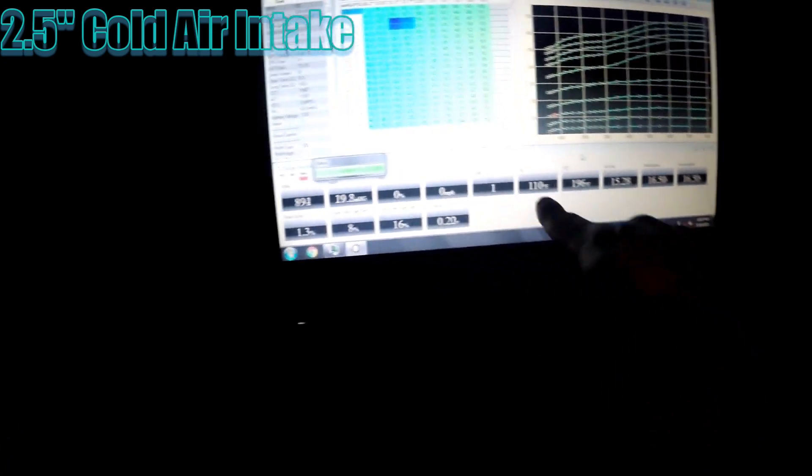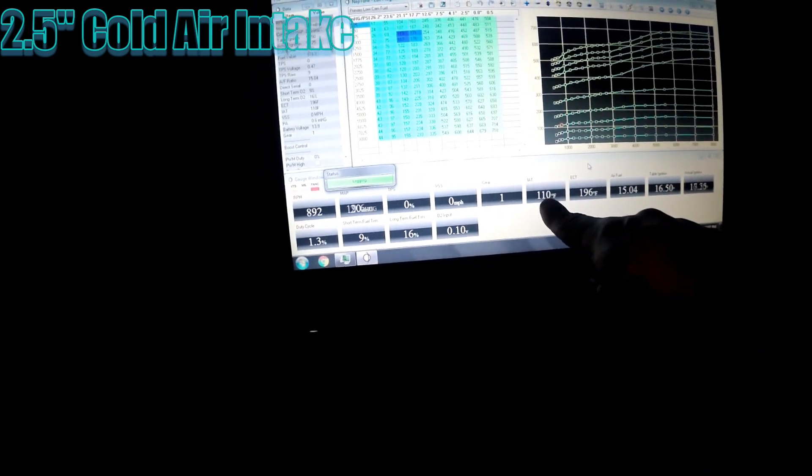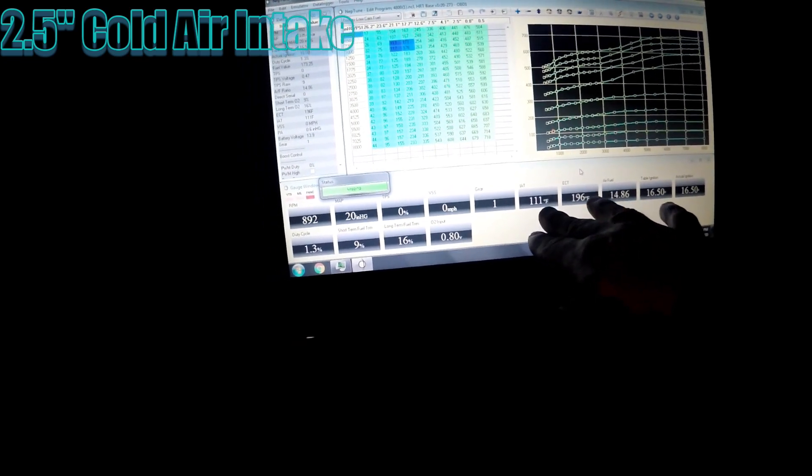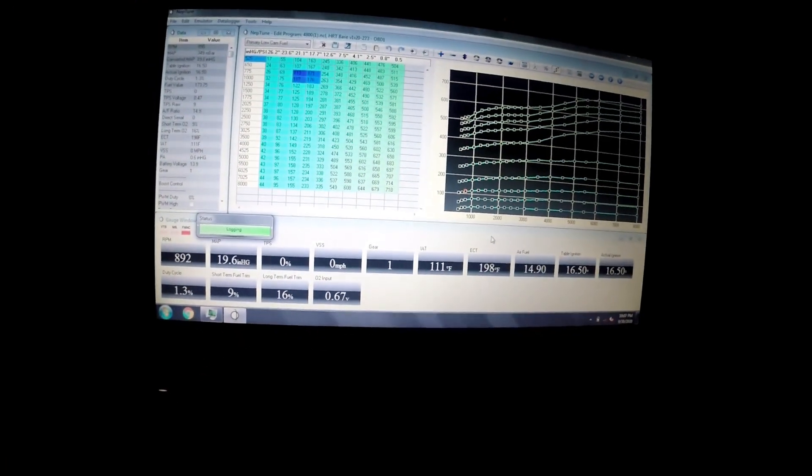Now with the two and a half inch cold air intake - the filter is located right behind the fender slash bumper here. The vehicle's idling and intake air temperatures are 110 degrees, and the vehicle's already up at operating temperature. I'm going to cruise it down right now - this is with the two and a half inch cold air intake with the air filter behind the bumper and fender - so I'm going to cruise it around at steady speeds and see what the temperatures get down to.